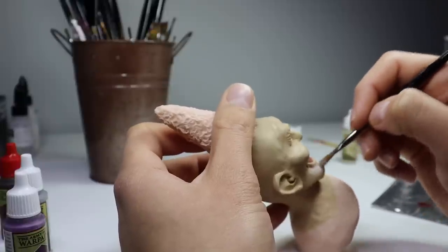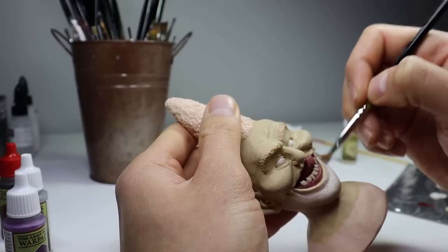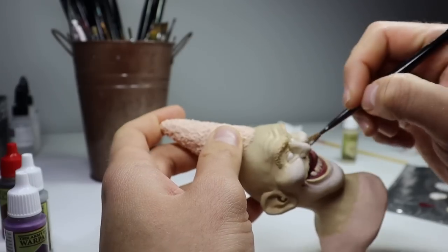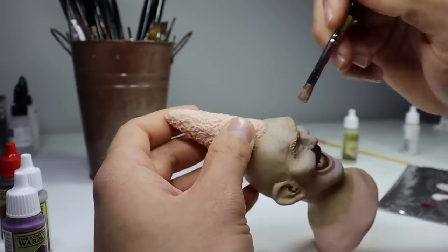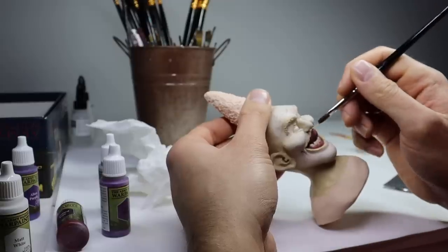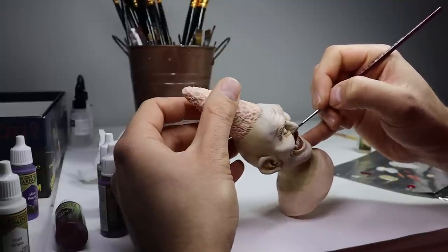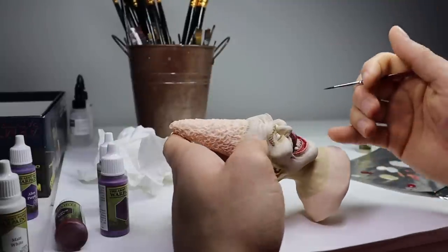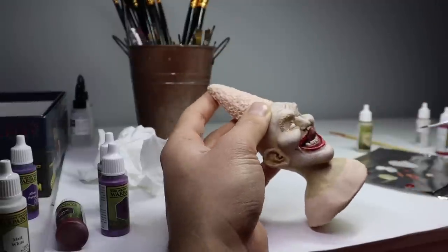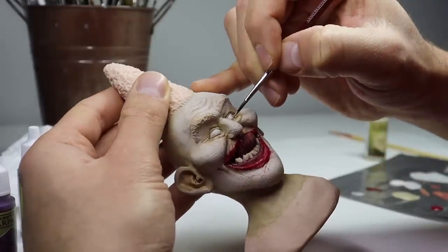Now let's start the first step of his face paint, which is going to be the white base. I'm just going to dry brush some white paint onto that. I believe this color is called Mummy Robes, and I'm just dabbing it on the surface so it has a nice little gradient and sort of fades off into the rest of his face. I want this to look like it was applied on top of his skin, not the color of his skin. After applying it right around his lips, I sort of smeared it a little bit just to give it that look.